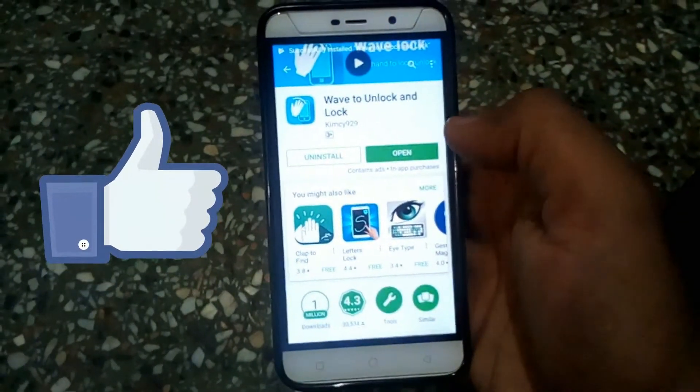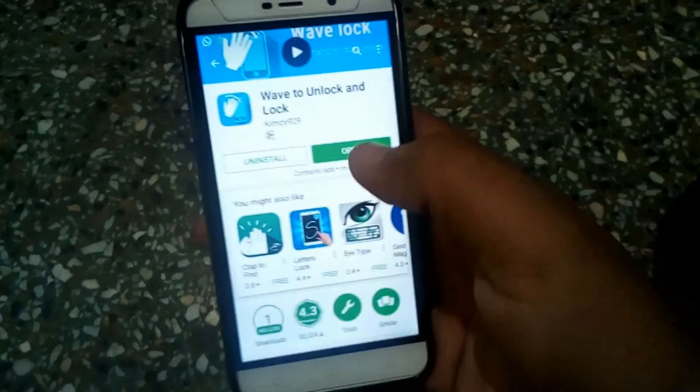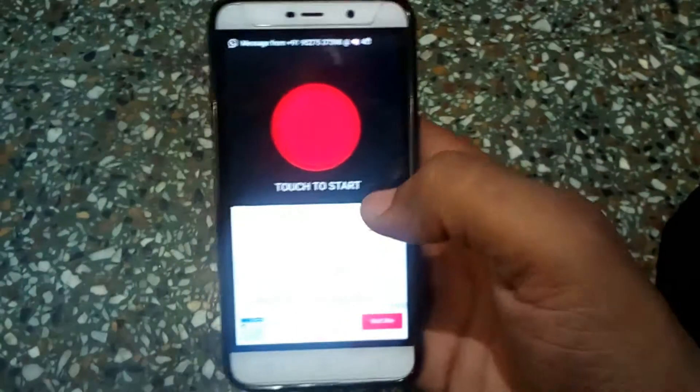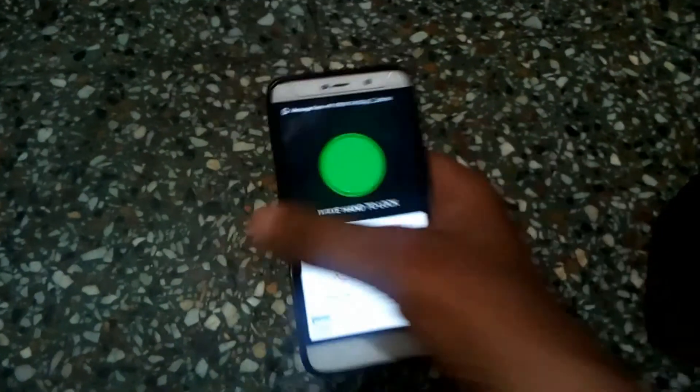Open the app and simply activate it — tap on activate and touch to start. Touch on the red balloon. Now your phone feature is started.